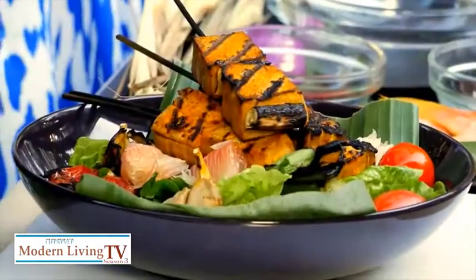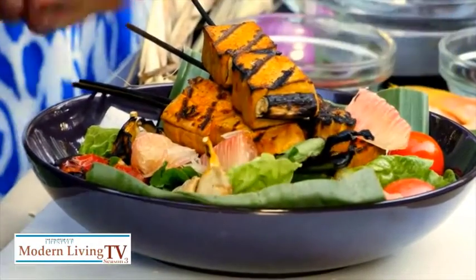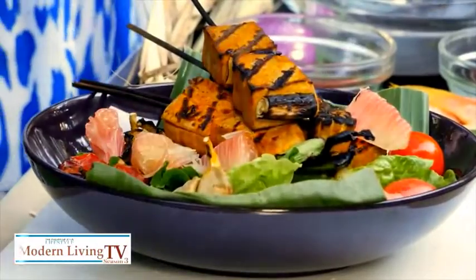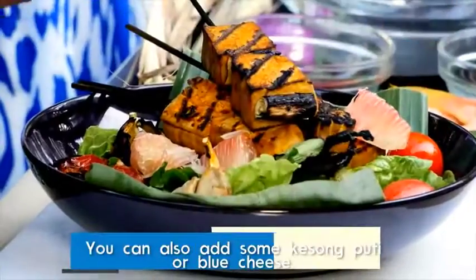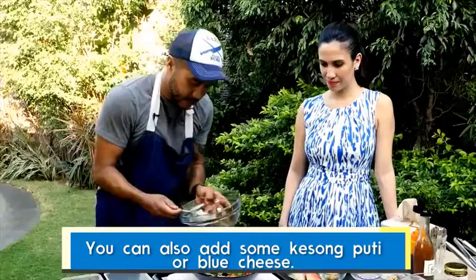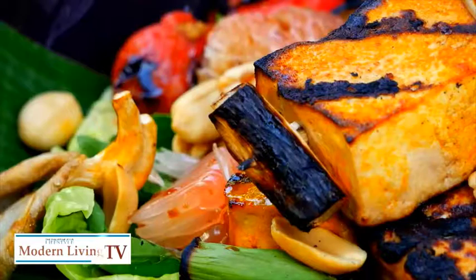Now that we have everything cooked, we put together the salad, crumble peanuts and pomelo last, then drizzle the dressing on top and serve right away. If you like, you can add some queso de bola if you want some cheese. Just drizzle the dressing — and there you are!